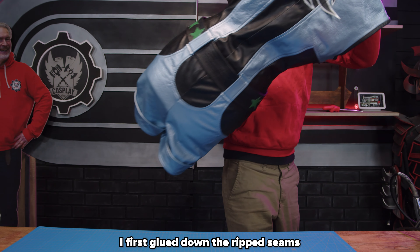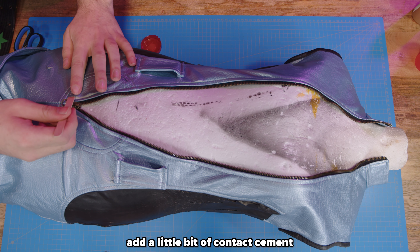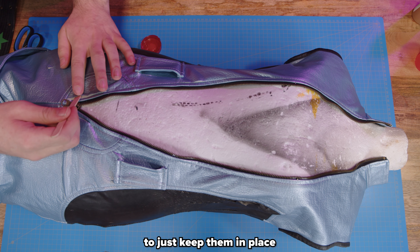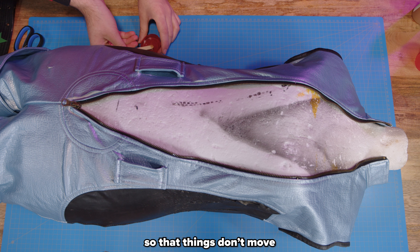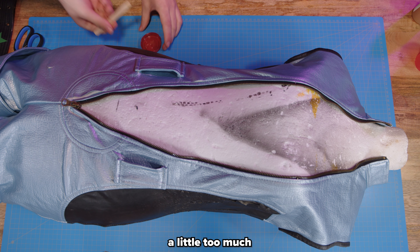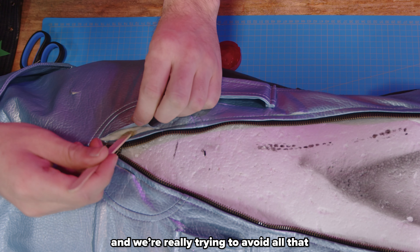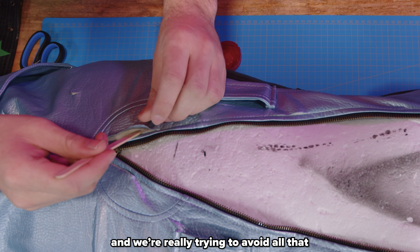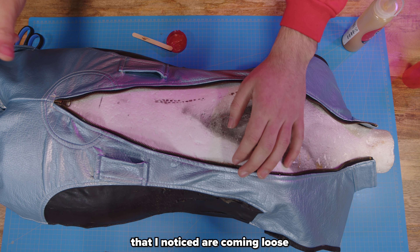First, I glued down the ripped seams with some contact cement. We're just going to add a little bit of contact cement inside the holes to keep them in place before we apply the flex paint. It's just a little bit of security so that things don't move too much when you're applying. Otherwise you can have bumps in your leather, and you really want to avoid that.